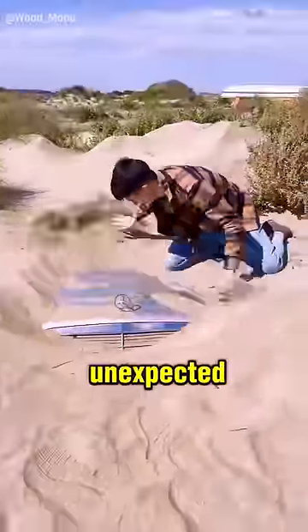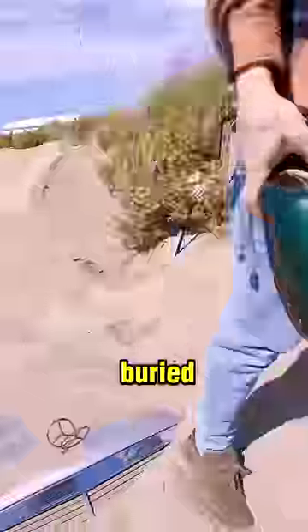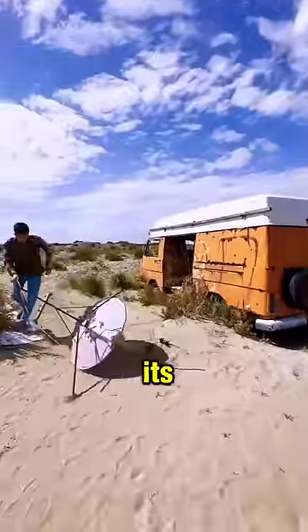This guy is about to do something unexpected that will surprise you. He digs into the sand and retrieves a side mirror from a buried car. Then he retrieves another side mirror from an abandoned van, along with its satellite dish.